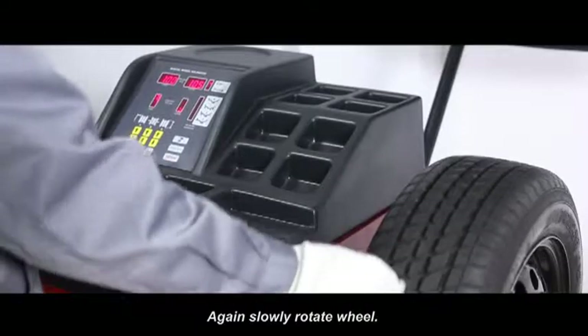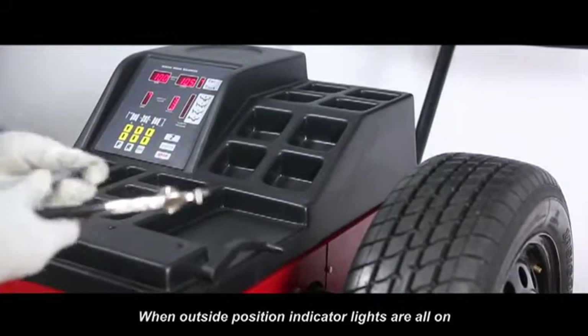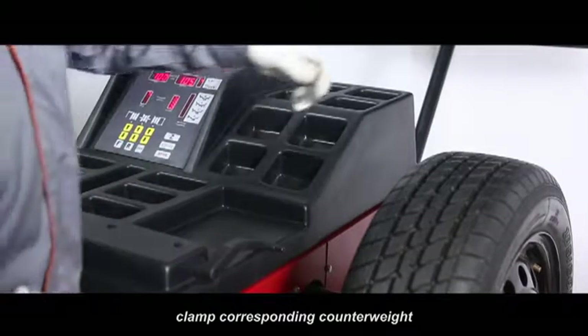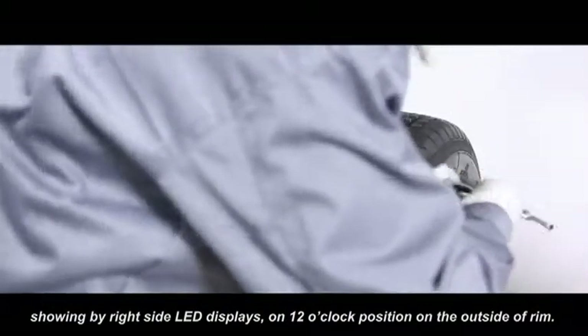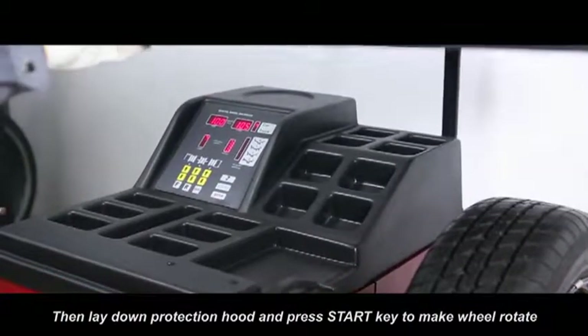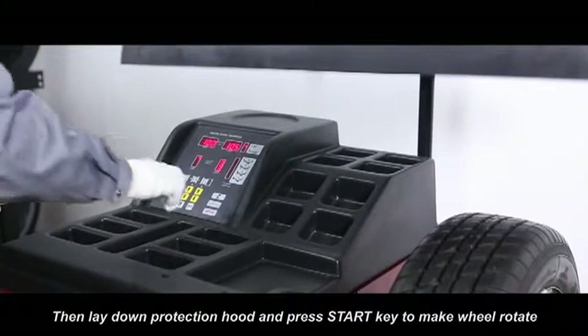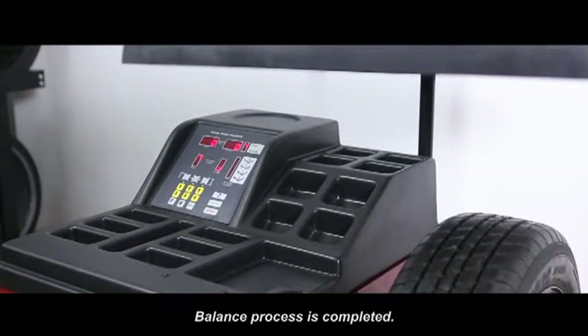Again, slowly rotate wheel when outside position indicator lights are all on. Clamp corresponding counterweight shown by right side LED display on the 12 o'clock position on outside of rim. Then lay down protection hood and press start key to make wheel rotate. After stop, both side LED displays show zero. Balance process is completed.